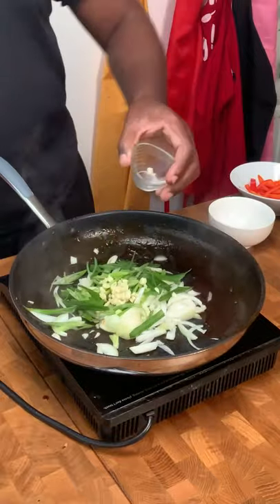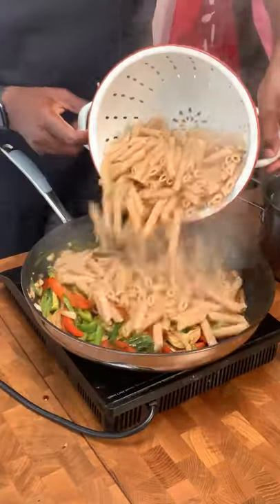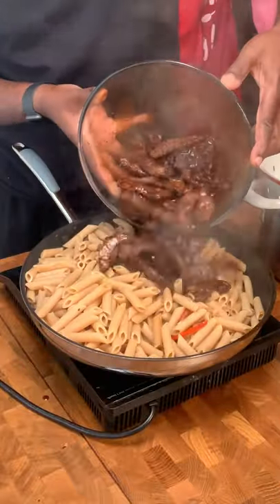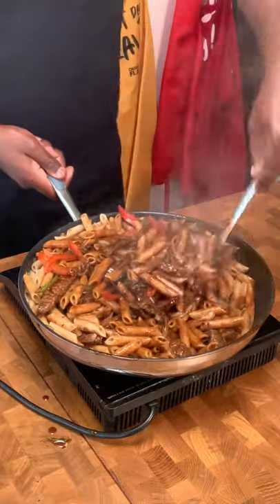In the same frying pan, fry your onions, spring onions, garlic, and red and green bell peppers. Sauté and cook down until soft. Add your cooked pasta followed by your juicy steak. Toss around and garnish with some fresh parsley.